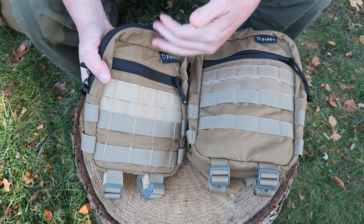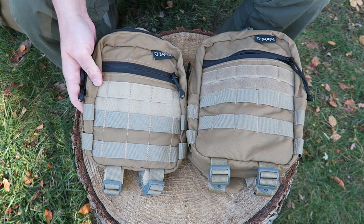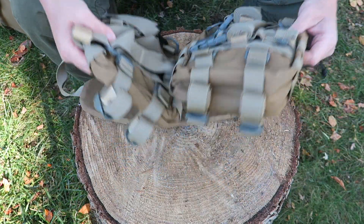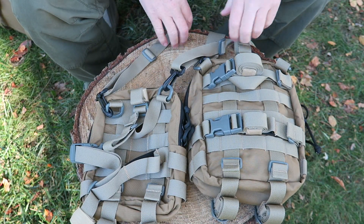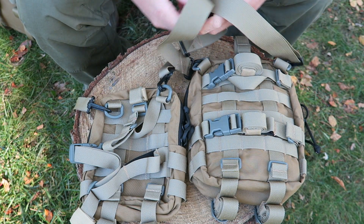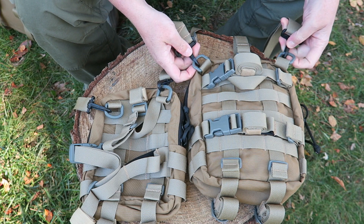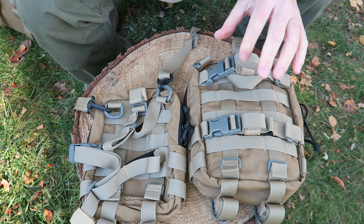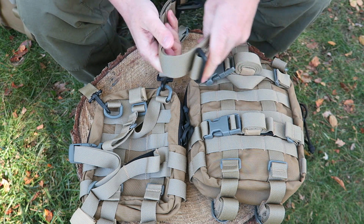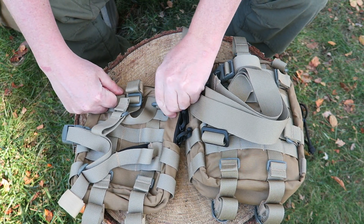It would be loaded up with cooking materials to take over to the fire, or scouting materials like a knife, maybe some rope, a flashlight — so many different ways to use this. The original came with a padded shoulder strap, but the new one does not. I'd almost rather have the non-padded version — it saves weight, especially since you can unclip it and remove it completely if you're going to use it as a drop leg or attached to a pack. It stows down a lot better than the padded one.